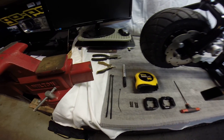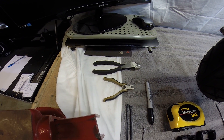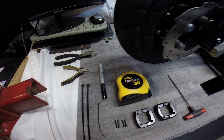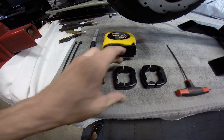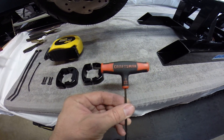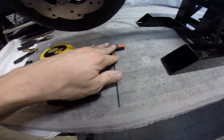A couple things you're going to need: a couple pairs of cutters — a big pair and a small pair, or just a big pair would be fine. I have two different sizes because I have two different sizes of zip ties. A ruler — you're going to see why I use a ruler — and a magic marker, as well as our factory race pole clamps and a 7/64 Craftsman Allen key.